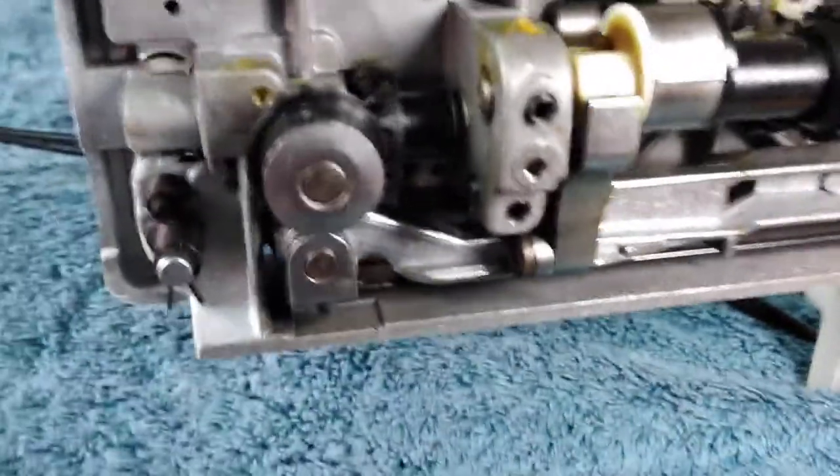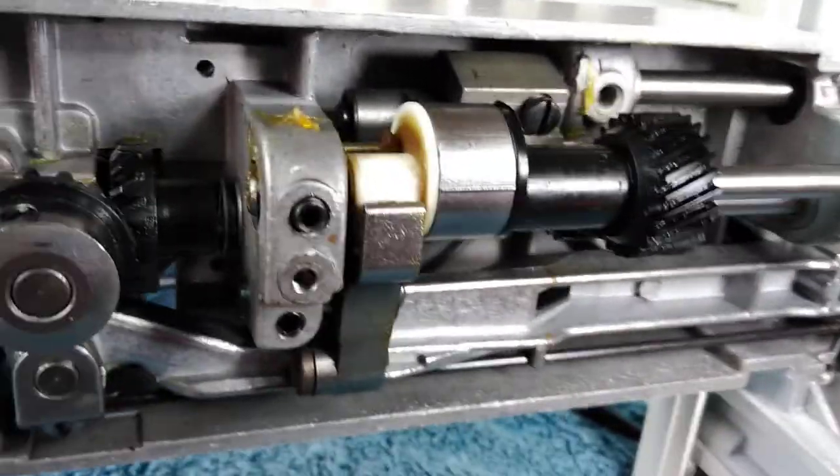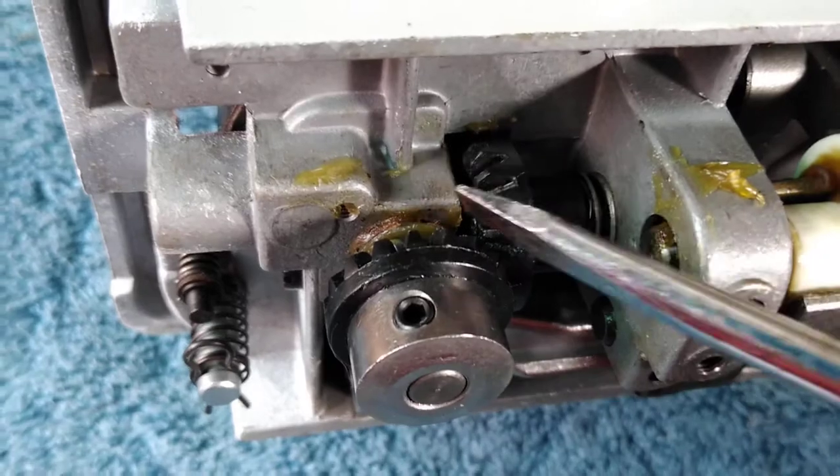Hi mom, I'm stuck trying to fix this sewing machine. This is the bottom of it, and I thought maybe if I showed it to you you'd have an idea. This is the gear that I replaced.